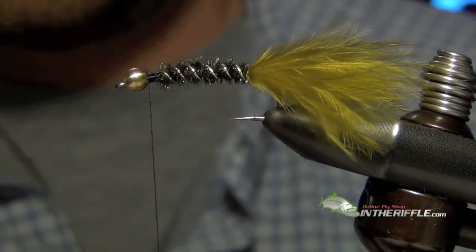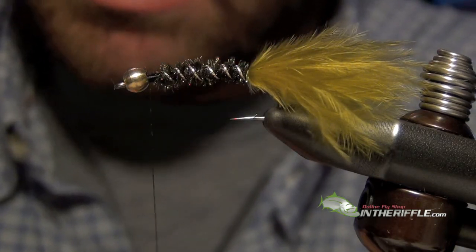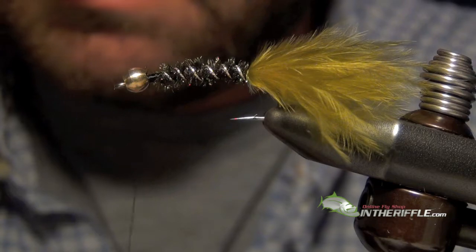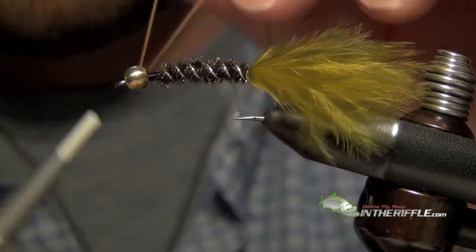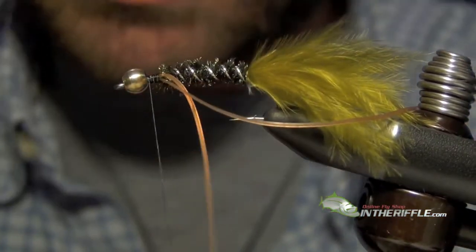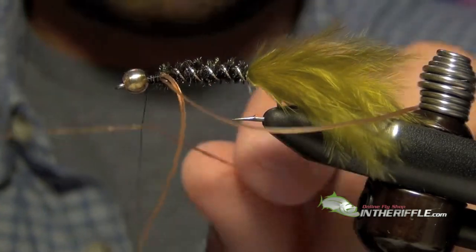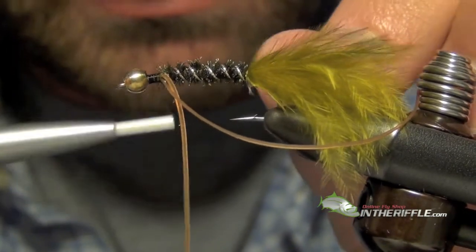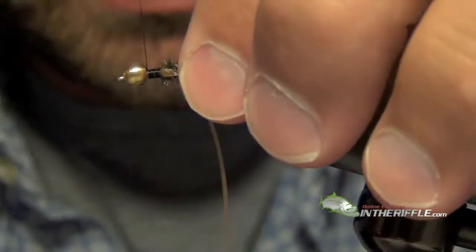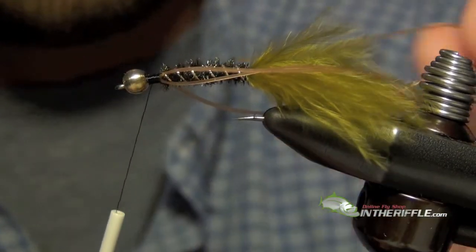Next we are going to tie in our legs. We are going to use rubber legs for this, tying two in on each side. I simply take that rubber leg and wrap it around the thread, then wrap both pieces to one side. I do the same exact thing on the other side. Then I just lay those legs back so they are out of the way.